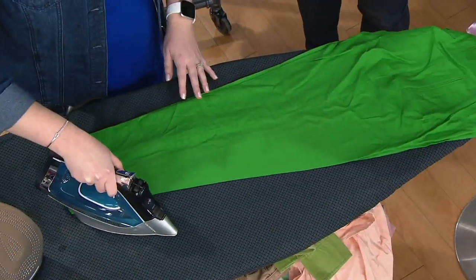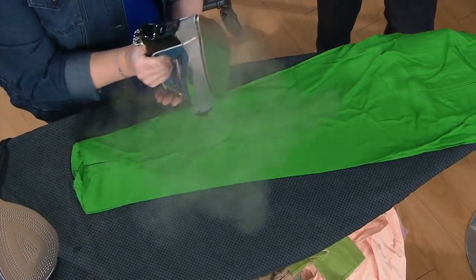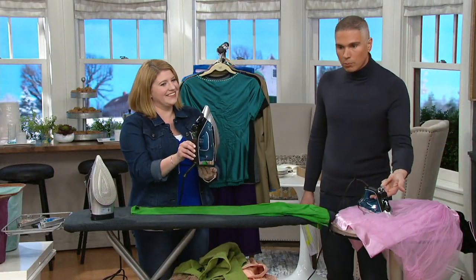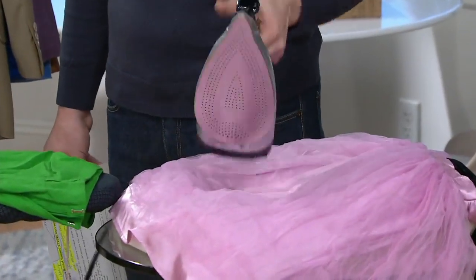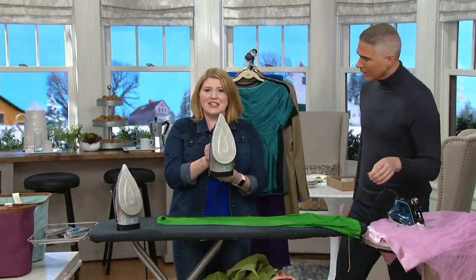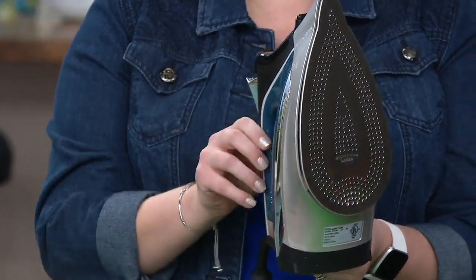Rowenta happens to be a staple in my family — it is the iron that I learned how to iron on. So I truly believe in a Rowenta, but I've never heard of technology like this where it's actually proven to not burn fabric no matter how long you leave it on. And by the way, even though this does have an auto shut-off function, this is on — that is a hot sole plate. You do not want to touch it. It will burn your hands, but the technology of the Rowenta is it will not burn or scorch your most delicate fabrics, which I absolutely love.